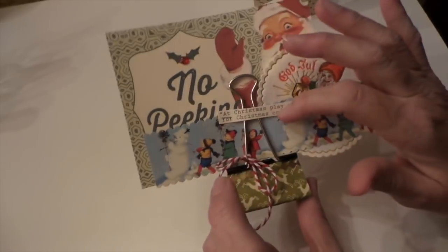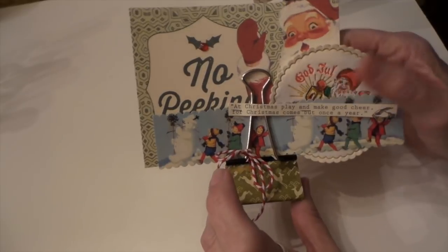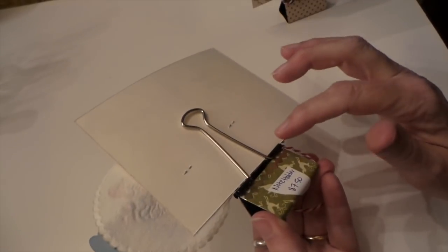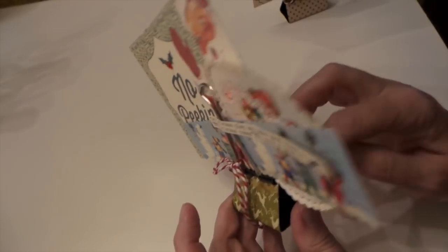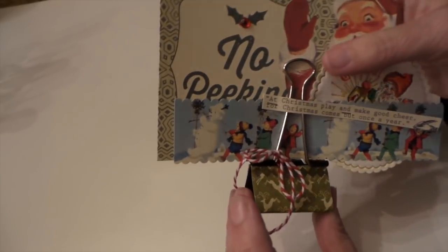I stapled it like that so that I could slide this in and out of there. So it's plain on the back. I'm going to sell these for $7.50. But I thought they turned out really fun.